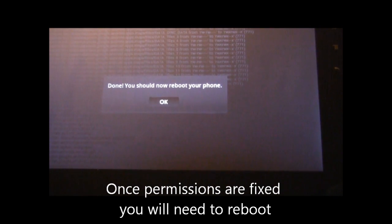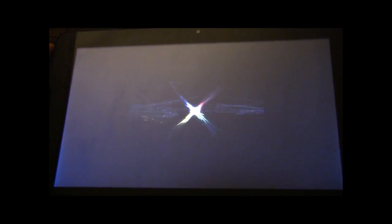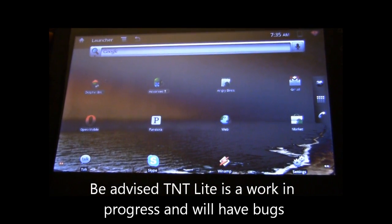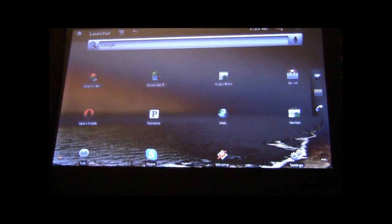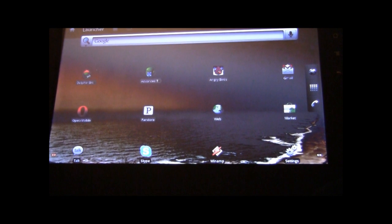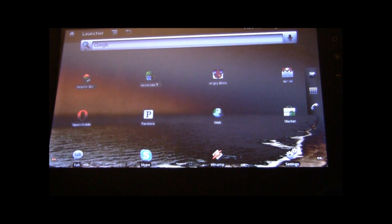Once it's done it tells you that you should reboot. The G-Tablet works fantastically once you get some good software on there — be advised though that TNT Lite is a work in progress, so there are still apt to be some bugs. Right back into the UI with no more bugs after running Fixed Permissions. Another tutorial done — keep an eye out, we'll have some new ones coming your way soon.